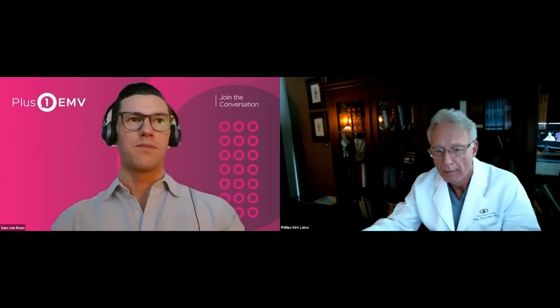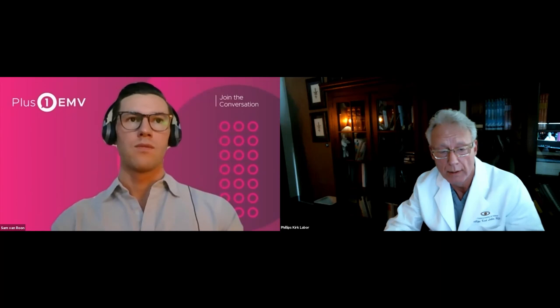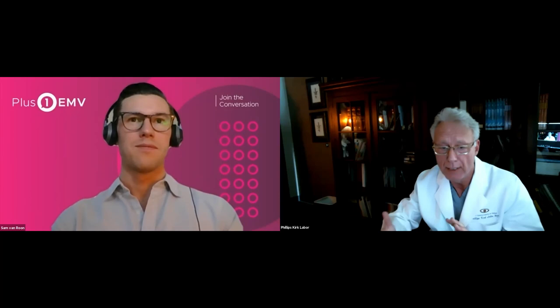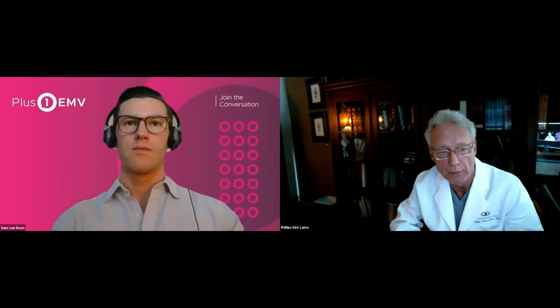Q&A: One attendee asked what offset Dr. Labor uses. We're currently using a one-diopter offset as Rayner recommended, and very happy with that. As it relates to that, once we get more experience I may shift that a little to see what outcomes we get, but thus far it's really hard to argue with what we're seeing.